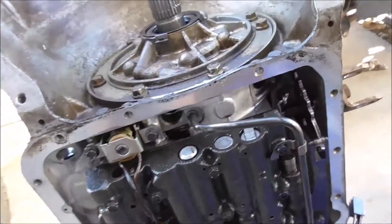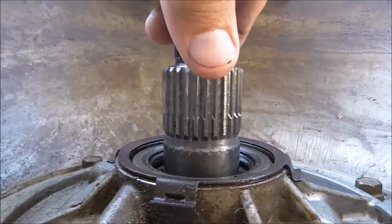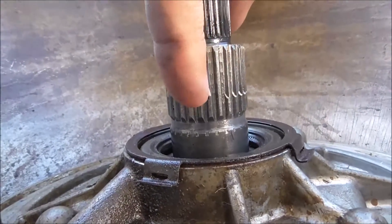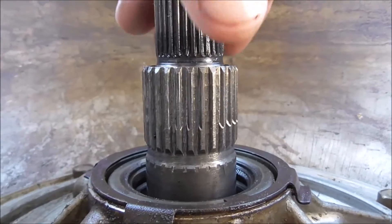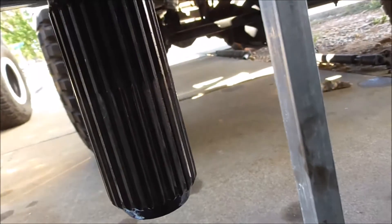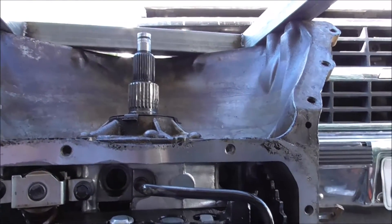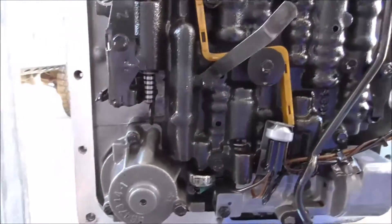I wanted to show you guys this — tell me what you think, if I should just run with it. Can you see the lines in it? They don't look too bad, but I'm almost wondering... I think that's part of the front pump. The tail shaft has that as well, but not too bad. What do you think? If I could find a replacement that's not expensive, a used one — I mean, I could go get another transmission and rip that one apart too, but it may be in the same shape, or worse, or better.